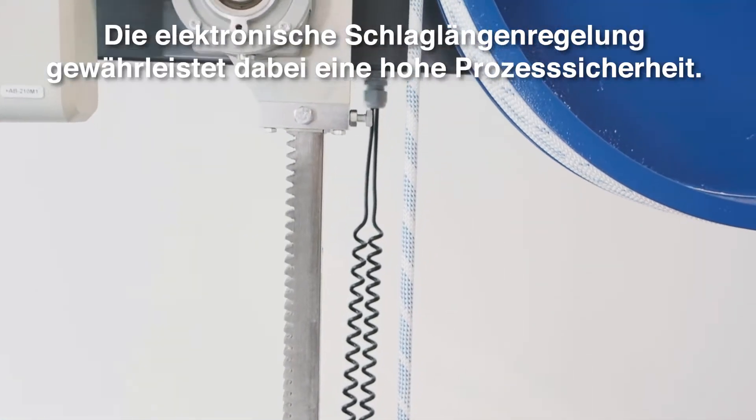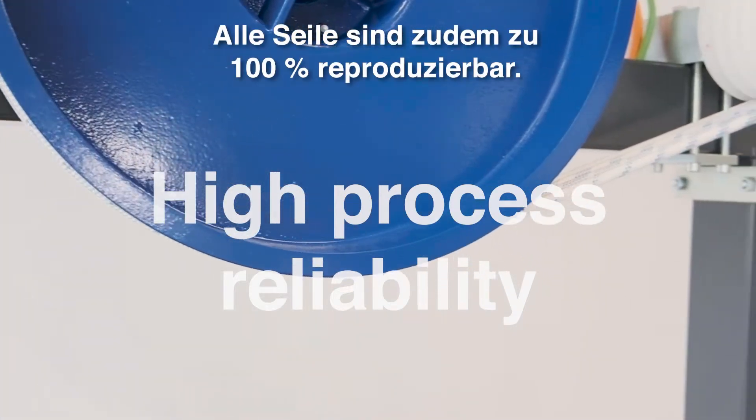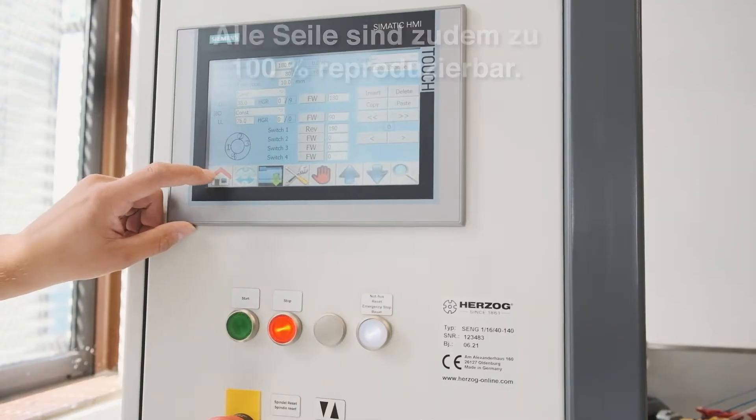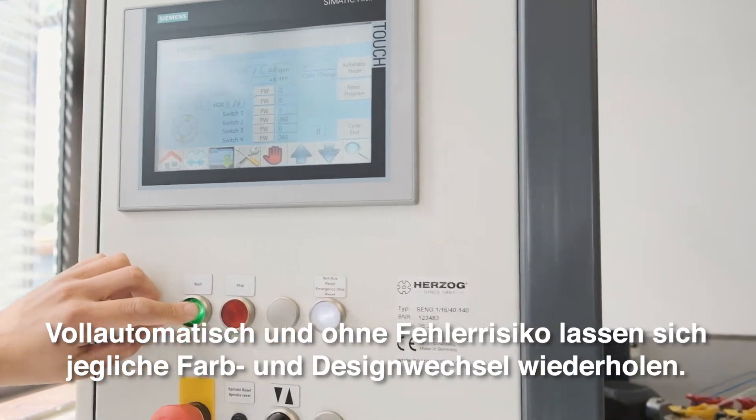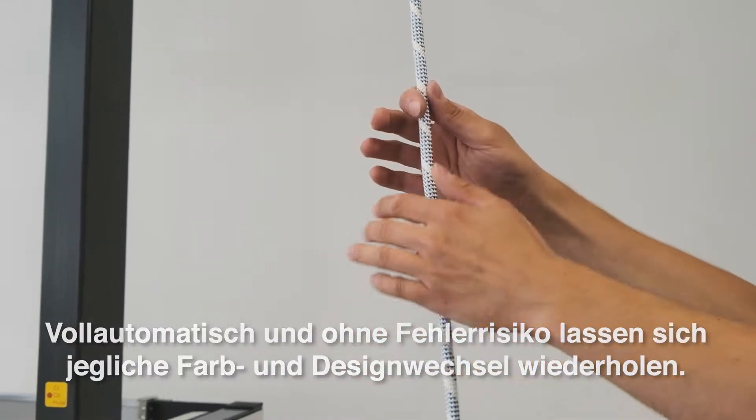The electronic lay length control guarantees a high process reliability. Each and every rope design is 100% reproducible, fully automated and without risk of error. Each technical and optical rope design change can be repeated.